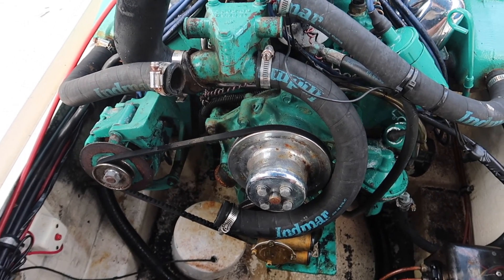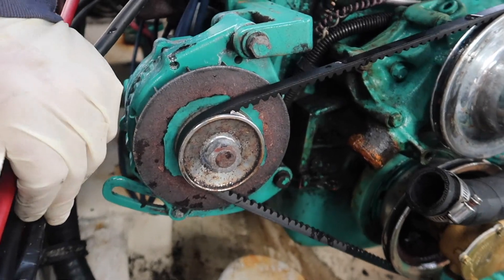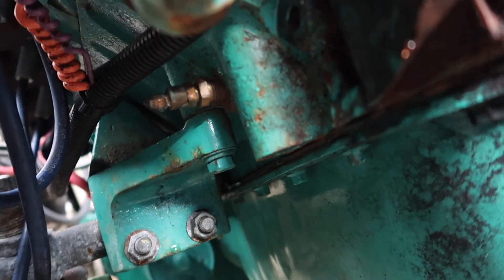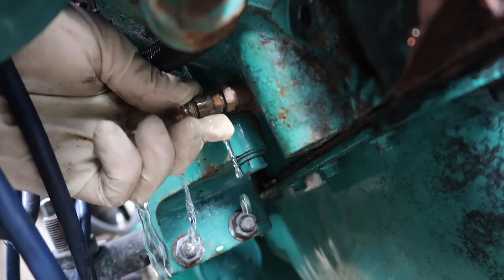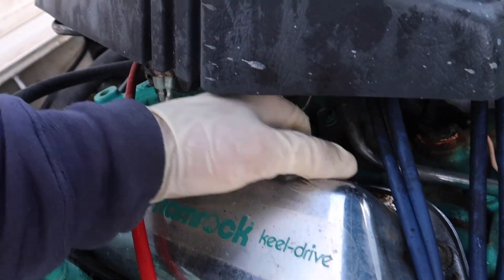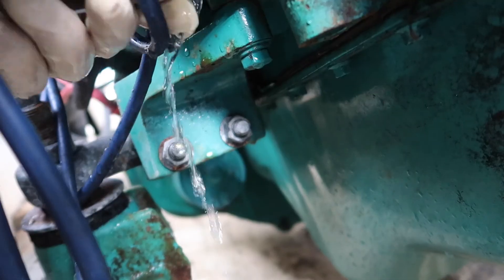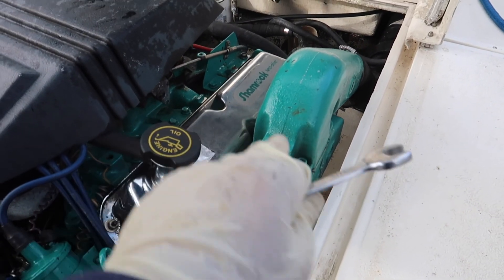Next we're going to go to the block plugs. On a Ford, your block plugs aren't like a GM — they're not both in the center. On a Ford they're at the front. Come under here and you can see it right there. Remove that plug. I pull them right out because there's always rust in there. Set them up in the manifold so you won't lose them. I always take a zip tie and shove it in the hole to poke it clear.